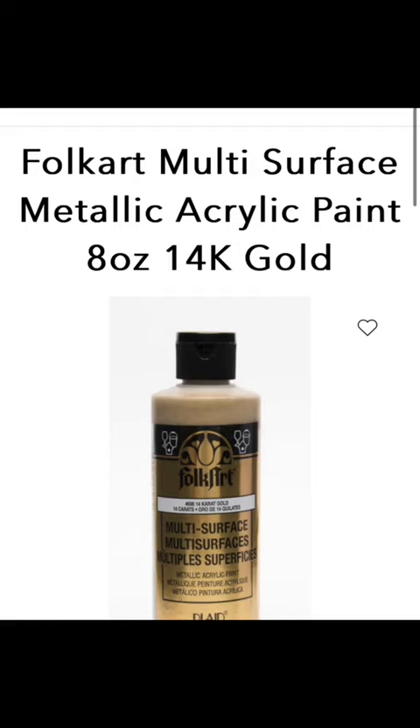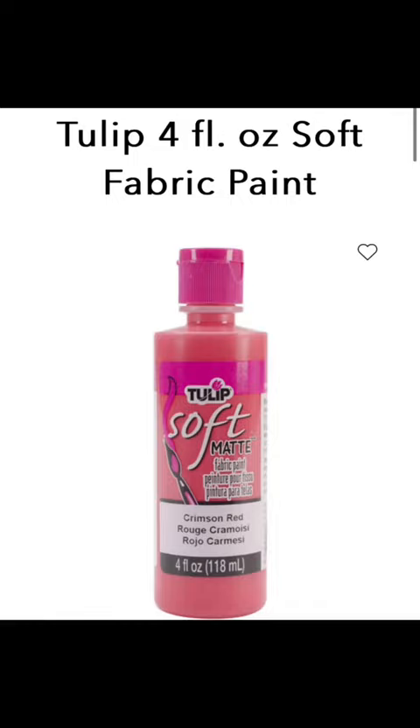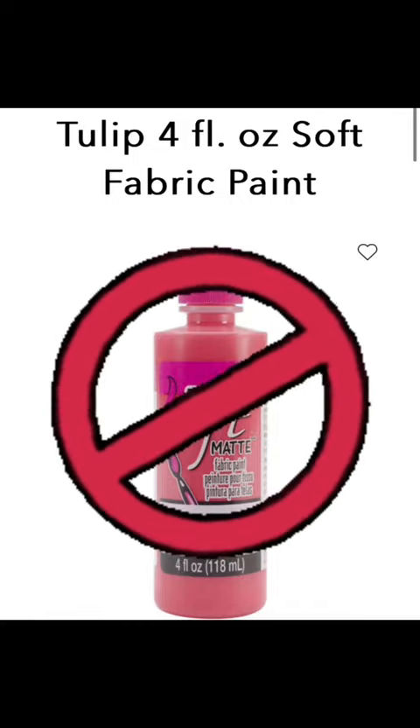The vest is literally a rectangle with a head hole cut out of the middle. I did the gold trim with some fabric paint that I also picked up from JoAnn. Important pet peeve: do not buy Tulip Soft fabric paint — it is way too watered down, does a garbage job.